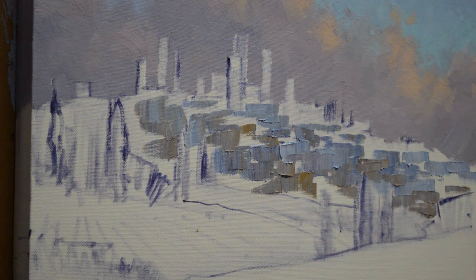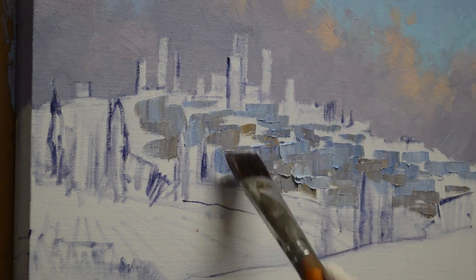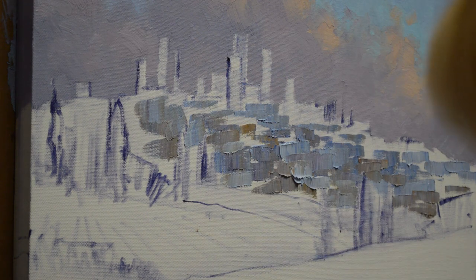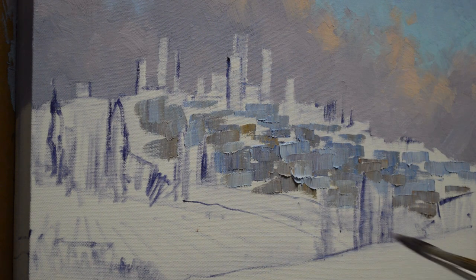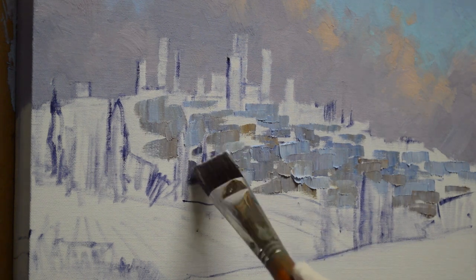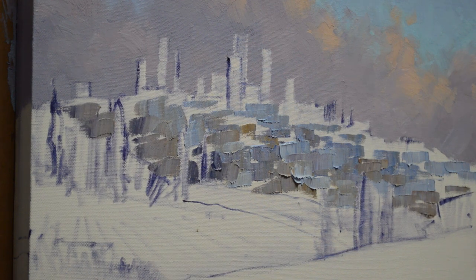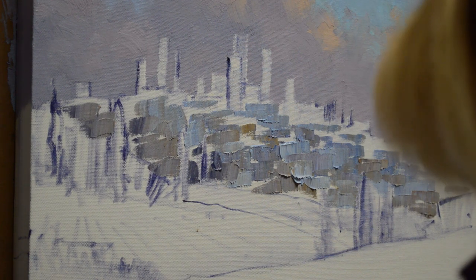That village comes all the way down. There's a hill here but then the village kind of goes in down behind. This part below is all in shadow and then the light is going to hit just the top of the village up here. I've got trees in here — some of those tall cedar trees that you see in Tuscany.